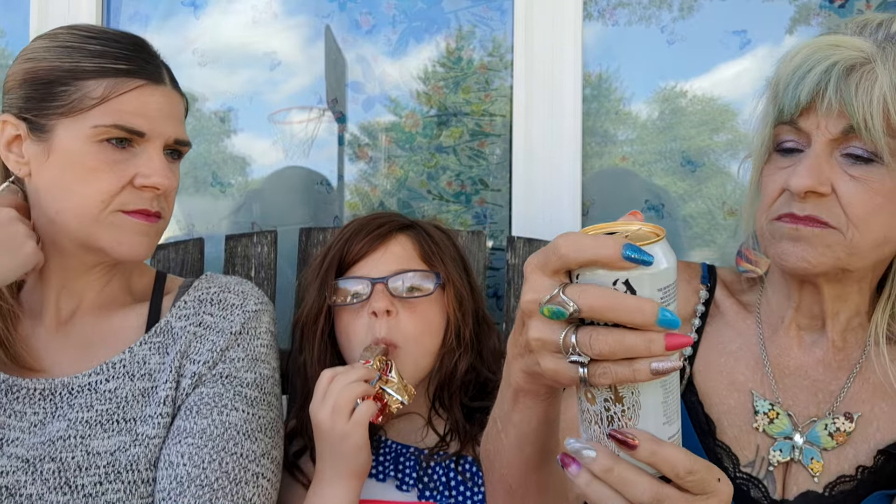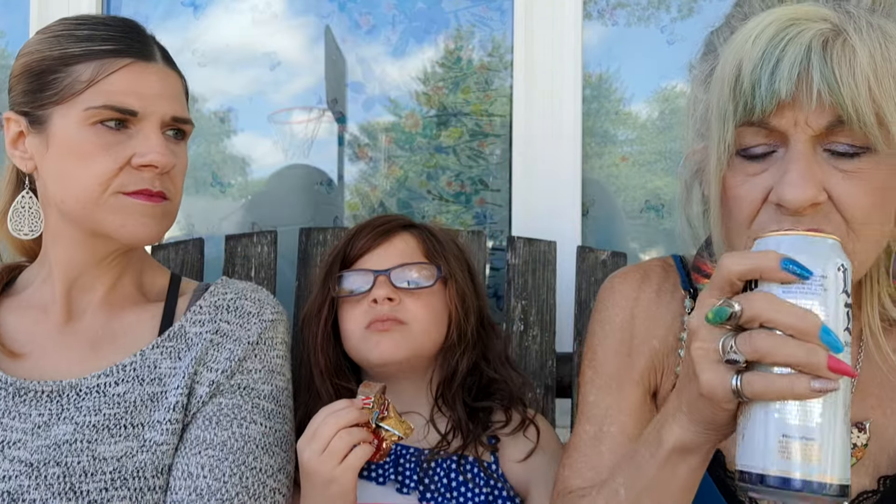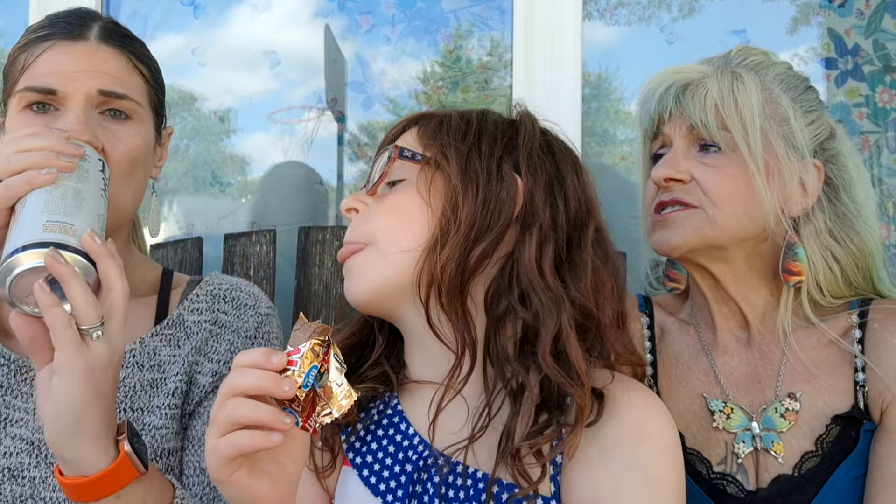It's just pure mountain water, recyclable. It tastes very, very good. It's got a skull on the front — it tastes like water. Can kids drink it? It says 'drinking from the Alps,' so it's from Austria — oh, cool! It's just really smooth.